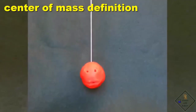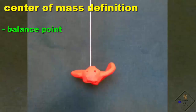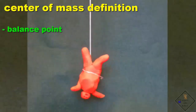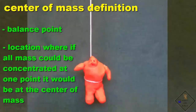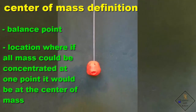For an object hanging on a string, the center of mass is the balance point. Some objects, it is hard to see the center of mass. The center of mass is the location where if all the mass could be concentrated at one point, it would be at the center of mass. Just like a sphere hanging on a string, the center of mass is always perfectly in line with the support.